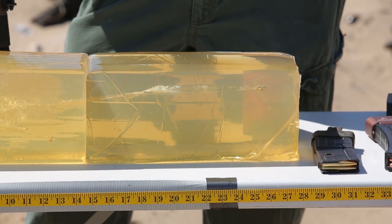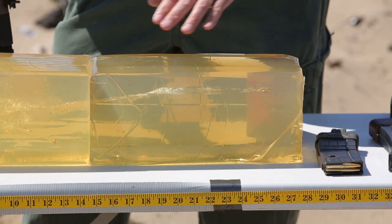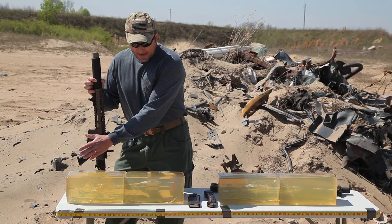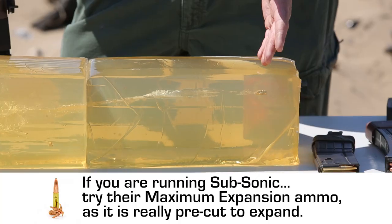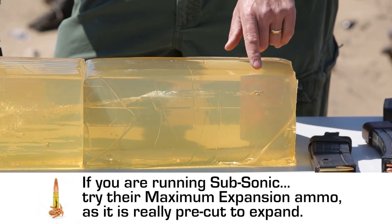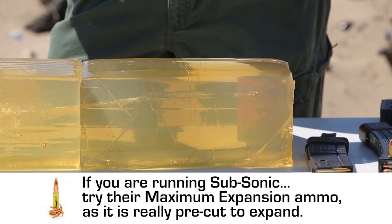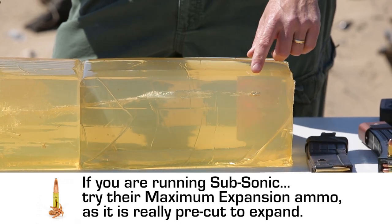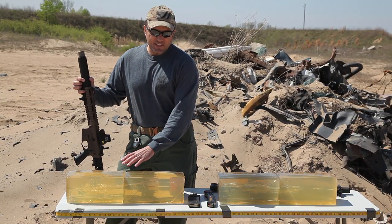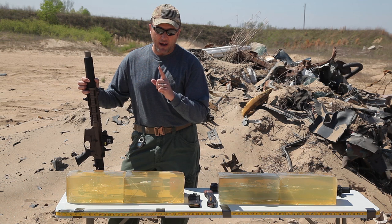And then back here is the base of the bullet. It did not go through the block like our 9mm rounds did — all five of those shots went clear through both blocks. This is a high-powered rifle round. It stayed within 24 inches of ballistic gelatin, roughly. It's completely turned ass-backwards here, pushing flat base through the material. Devastating effect, great shock — one single round.